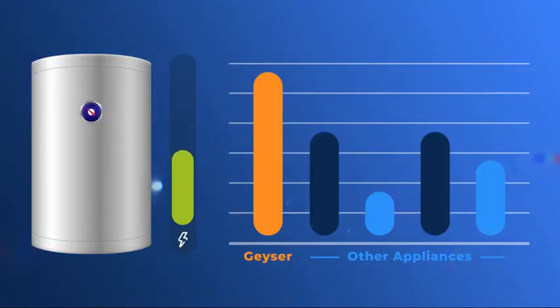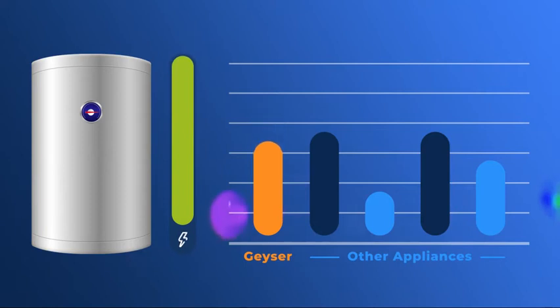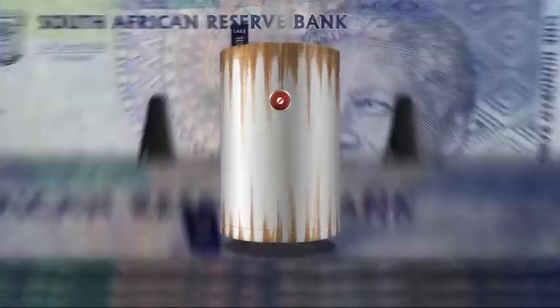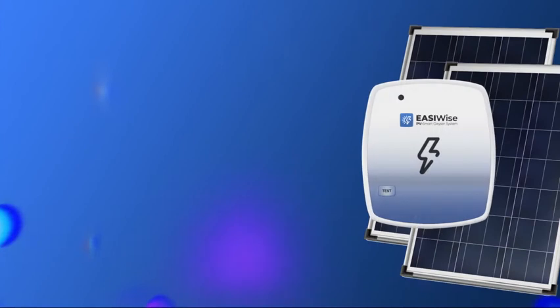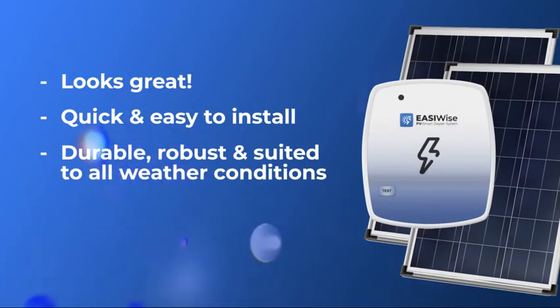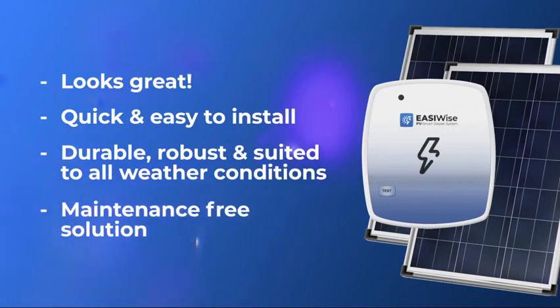The system is so effective that it can save you up to 60% on your energy heating bill. You really have no reason to keep spending big money on your inefficient geyser. The EasyWise solution looks great, it's easy to install, robust and suited to all weather conditions, and is a no-maintenance solution.